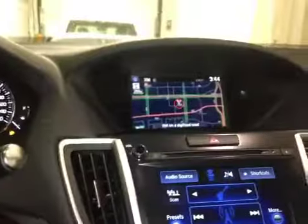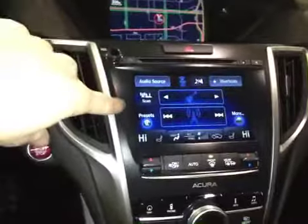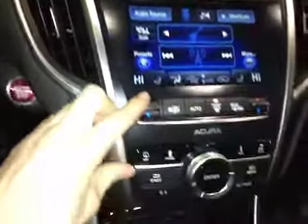Over here in the center console we have your upper LCD screen to display your satellite navigation, as well as your main radio head unit which displays your climate controls as well as your driver and passenger heated seats and all radio options.